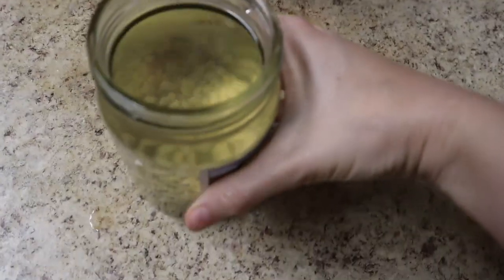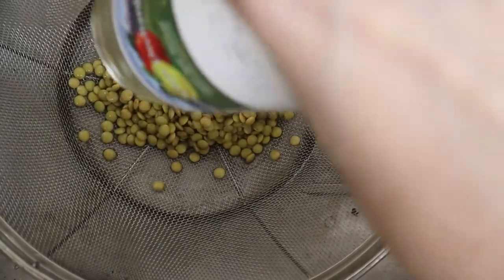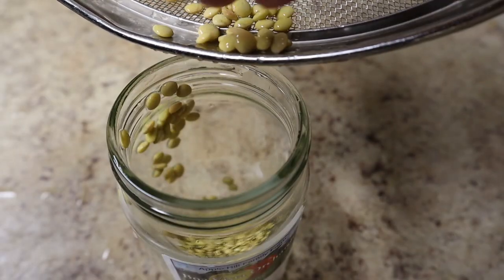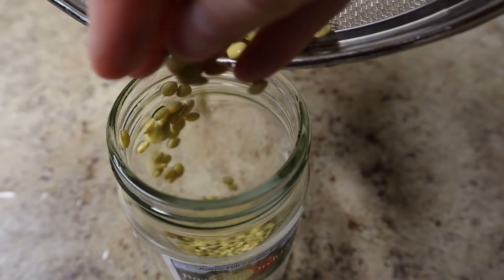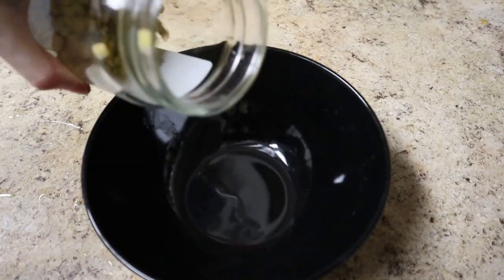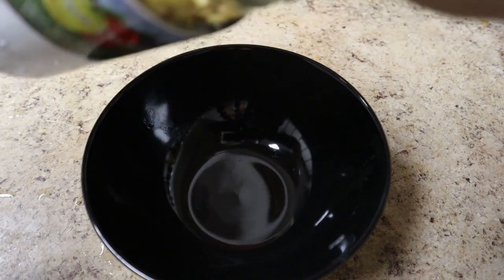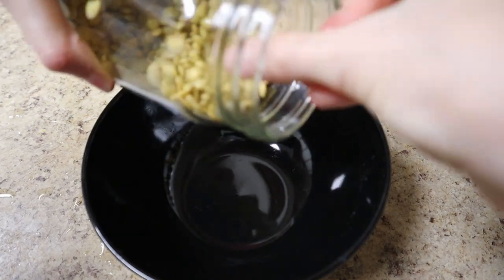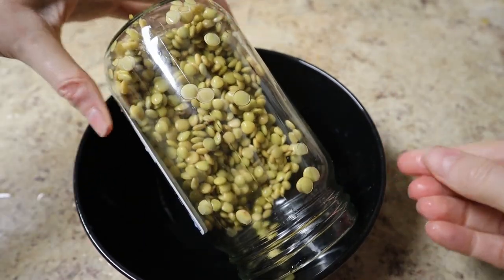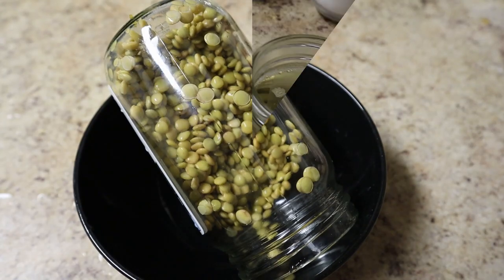This is after 24 hours of soaking. The lentils have taken on some of that water and they are bigger and softer too. You could pretty much eat them already after 24 hours, but I'm going to sprout them. I'm emptying the jar of most of the water, but there's going to be a little left, and I'm turning it at an angle in a bowl so the excess water can drain out. This helps the lentils sprout better.